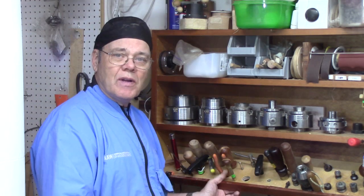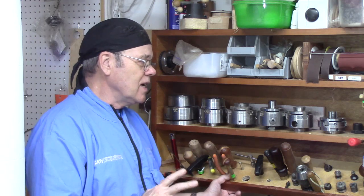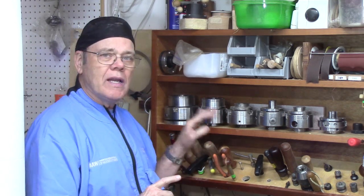Hi y'all, welcome back to my shop. I've got a number of chucks — I'm blessed to have all these chucks, and I've got more jaws than I have chucks. All my chucks, except for a couple, have a one and one-quarter inch thread on them. I want to take a moment in this tip of the week to explore the difference between a spindle adapter and a chuck insert, because this can be confusing, especially for brand new wood turners buying their first chuck or getting their first lathe.